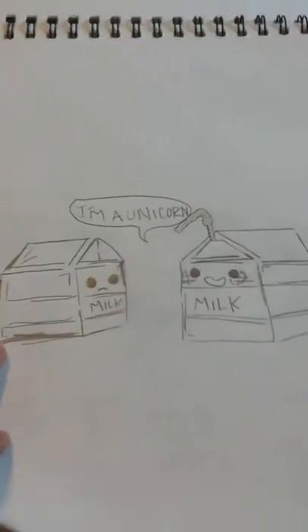That's just a normal doodle that's supposed to be styled from a book cover. The next page is blank. The third page has two milk cartons — one says 'I' and the other says 'I'm a unicorn' because he has a straw stuck in his forehead.